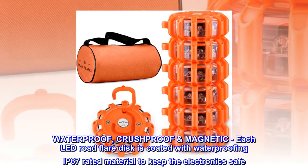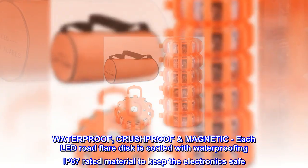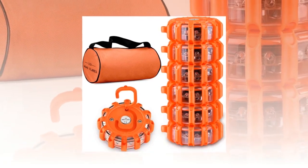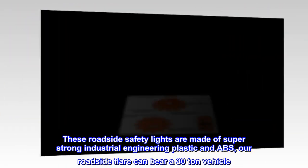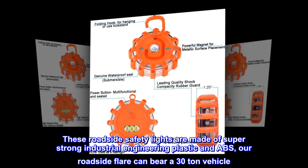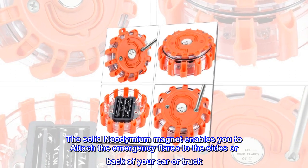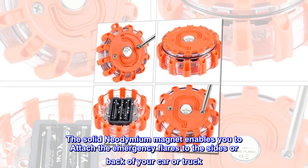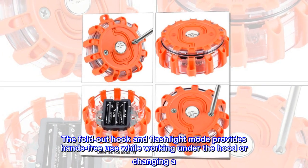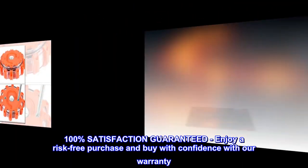Waterproof, crushproof, and magnetic. Each LED road flare disc is coated with waterproofing IP67 rated material to keep the electronics safe. These roadside safety lights are made of super strong industrial engineering plastic and ABS. Our roadside flare can bear a 30-ton vehicle. The solid neodymium magnet enables you to attach the emergency flares to the sides or back of your car or truck. The fold-out hook and flashlight mode provides hands-free use while working under the hood or changing a tire.